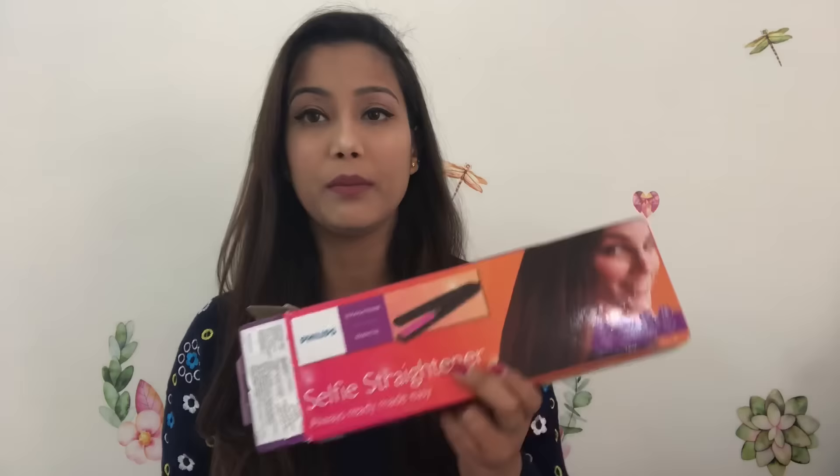Hello everyone, welcome back to my channel. Today I am going to share a Philips selfie straightener review. I bought it from Myntra and I am going to share it with you because I think this straightener is really good. It was 1100 rupees but its original price is 1250 rupees, and it is still on sale for around 950 to 1000 rupees. If anyone wants to buy a straightener, they can consider this one.